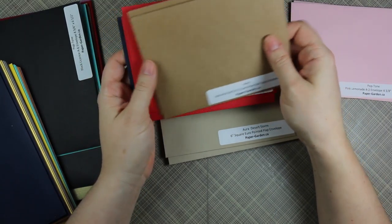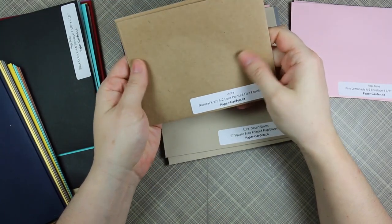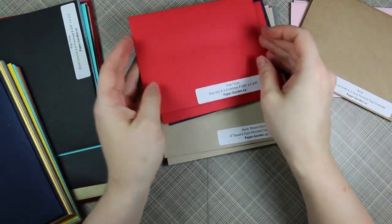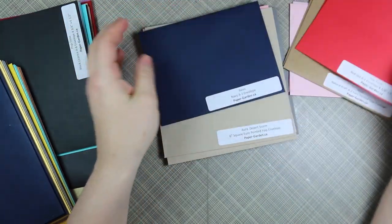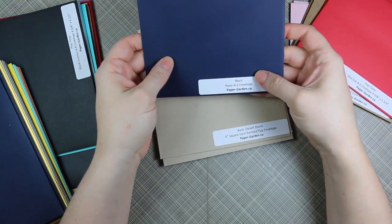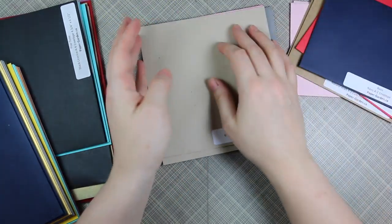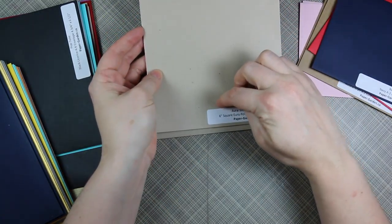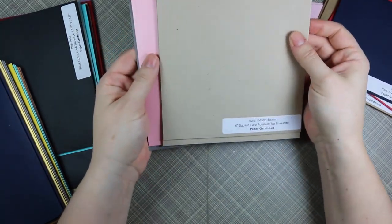These are by Aura - these are natural craft envelopes, really nice. So that one - here's Red Hot, and that'll be a square fold as well. And then these are called Basis - these are navy. There are apparently tons of different brands within all these envelopes, all kind of different.